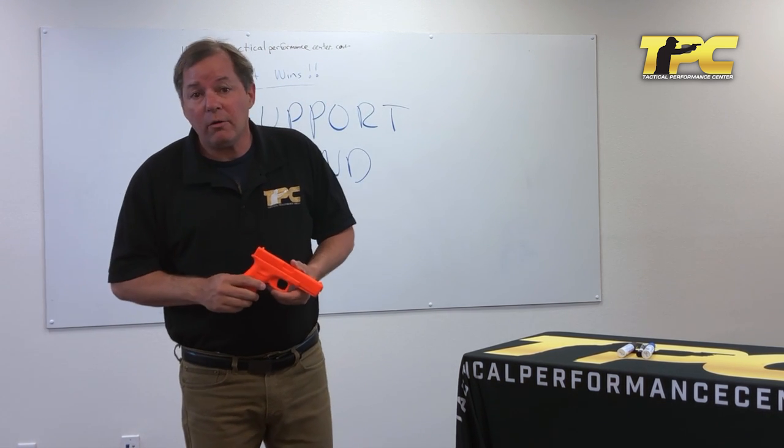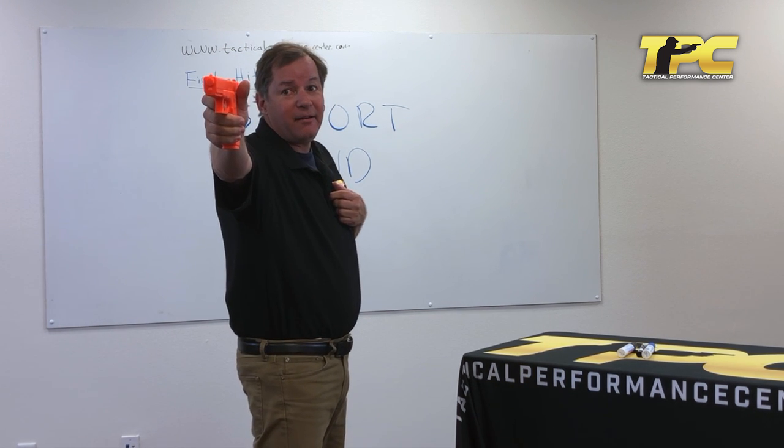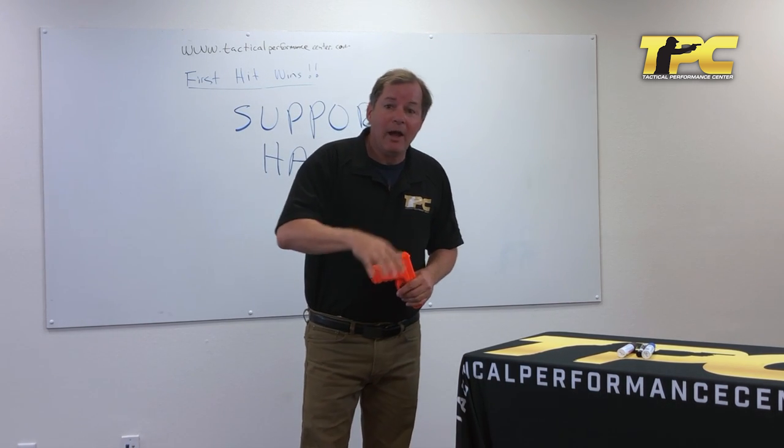Back to steadying the gun: the most accurate handgun shooters in the world are Olympic shooters, and they're doing it with one hand. So we don't need the other hand to steady the gun. We need its help implementing the purposes of the grip better.